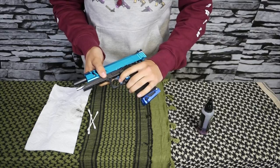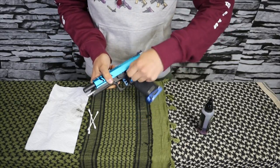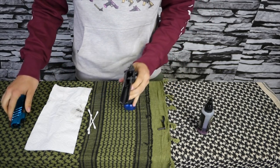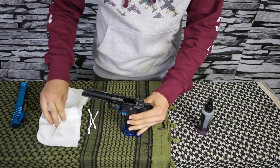First, start by stripping the Hi-Capa or whatever gas blowback pistol you have. On Hi-Capas, you hit that second notch, push out the pin, and it comes apart.